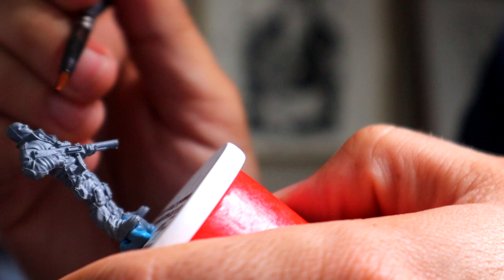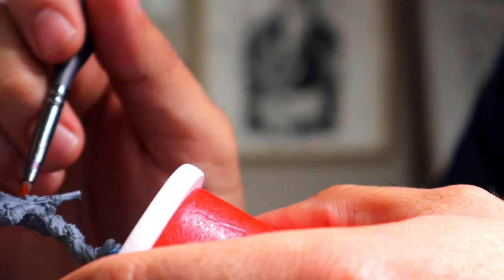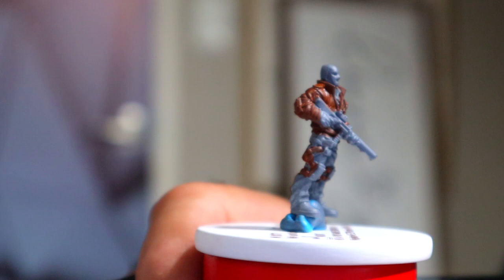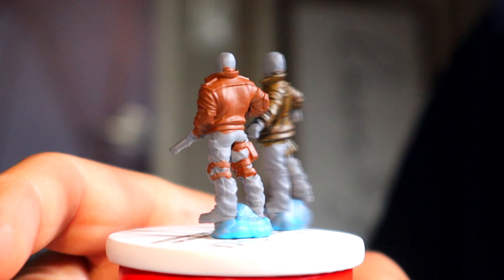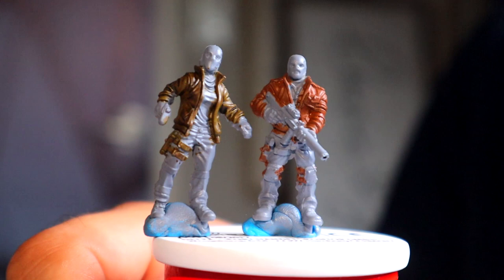Now let's move on to the other model. I'm going to take some Mournfang Brown, which is the traditional regular base paint of brown that I chose for this one. As you can see, I'm just putting it on there — it's not going to look as good as the contrast one because I still have to shade it and highlight it. It's a little bit dull and all the details have kind of washed out. Comparatively, let's take a look at these two models side by side — one of them looks almost done, which is the contrast method, and the other looks like it needs a lot more work.